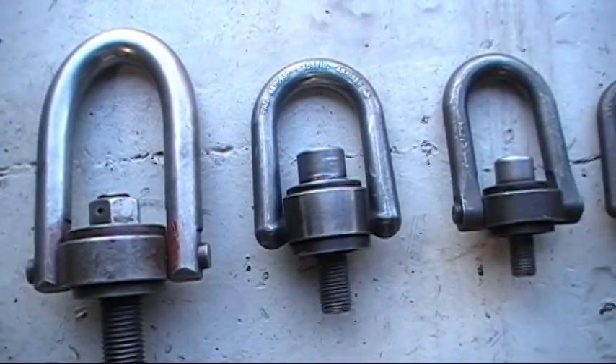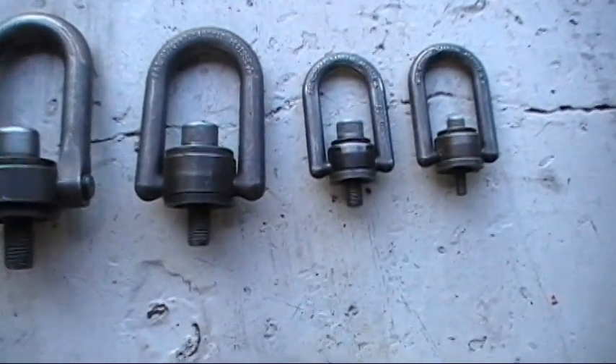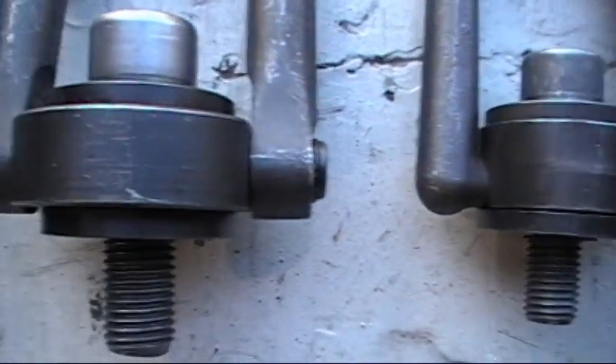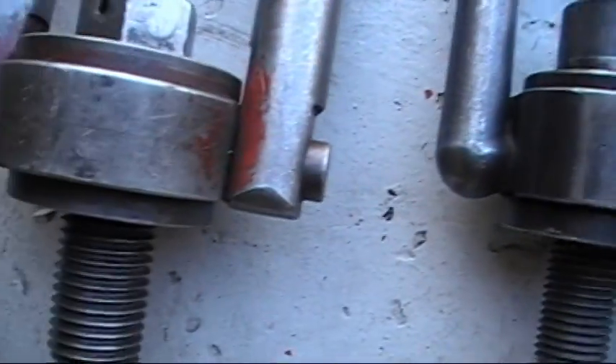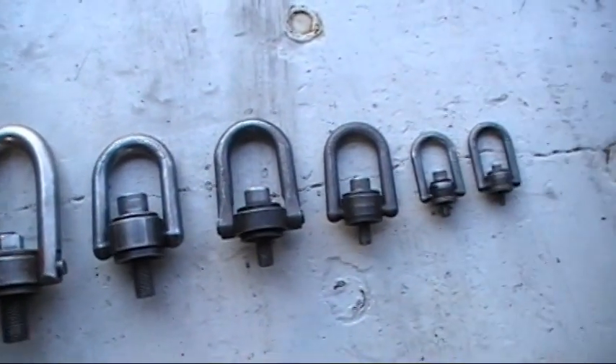Here you have what is called swivels, also known as eye bolts, and they can range in size from two inch being the biggest to one quarter of an inch being the smallest. In this next clip you're about to see some of the basic components used during a mold change.